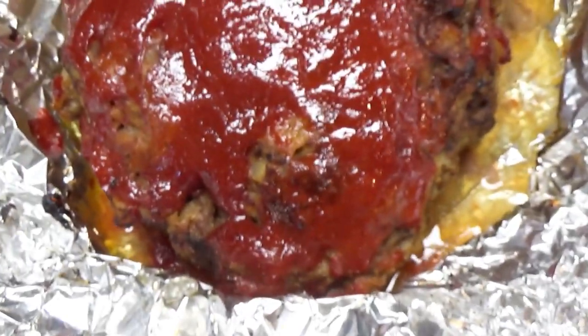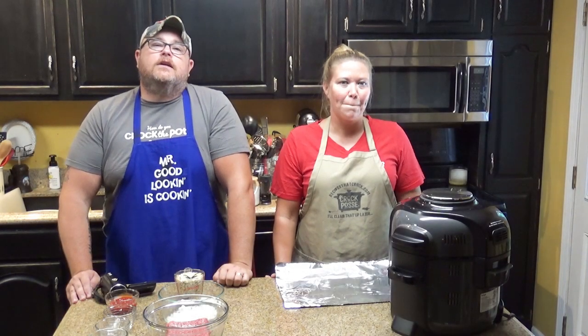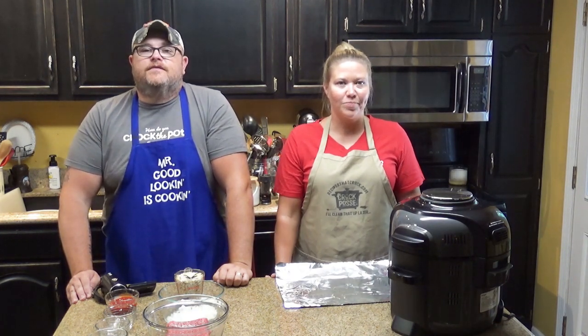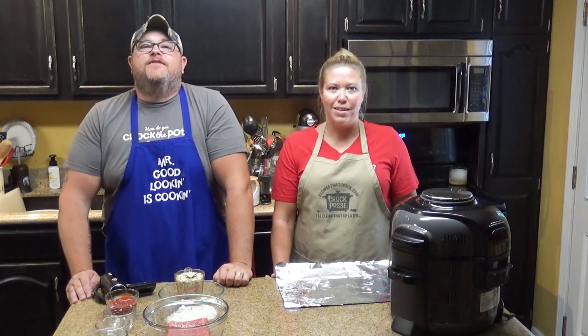Hey Croc Posse! Aunt Lou here, and today we are going to be making Electric Pressure Cooker Old Fashioned Meat Loaf. Hi and welcome back to another edition of Cookin' Chris's Dishes with the good ol' boy and Aunt Lou. We got another recipe for you from RecipesThatCrock.com, and today we are going to be making Electric Pressure Cooker Old Fashioned Meat Loaf in a few minutes.